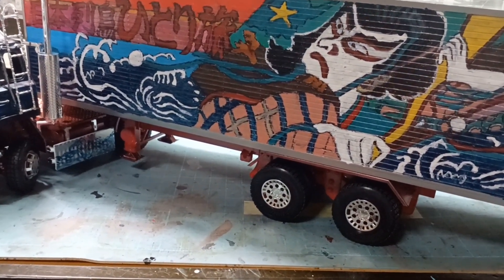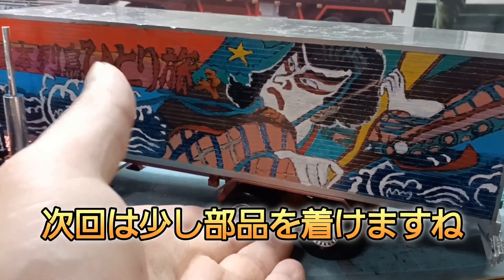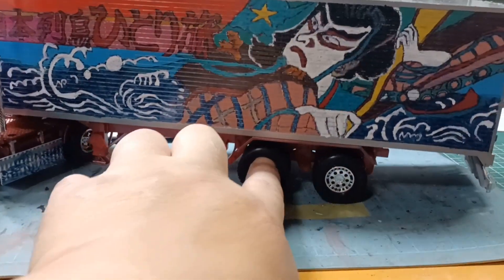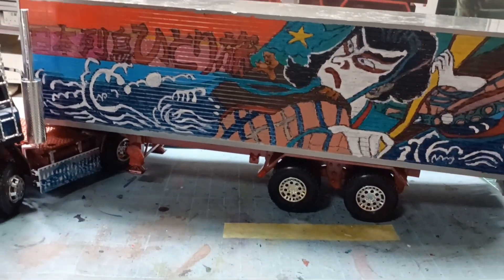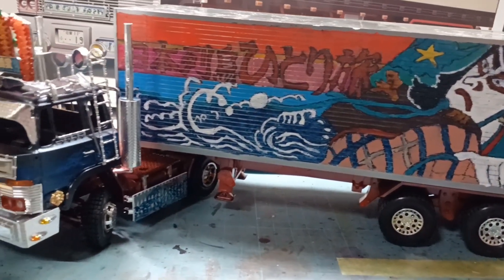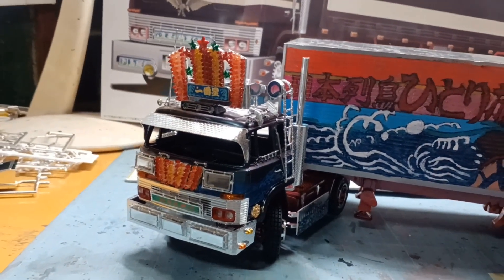前回運転席側描いて、こういう感じでしてるんで。あとは次回、今回できなかったんですけど、両サイドのサイドバンパーですね、つけれますし、もう進めれると思います。